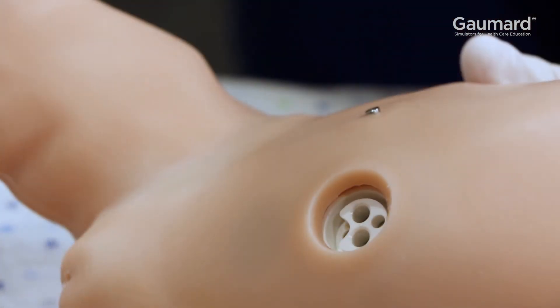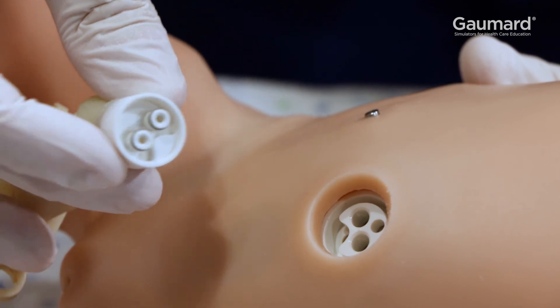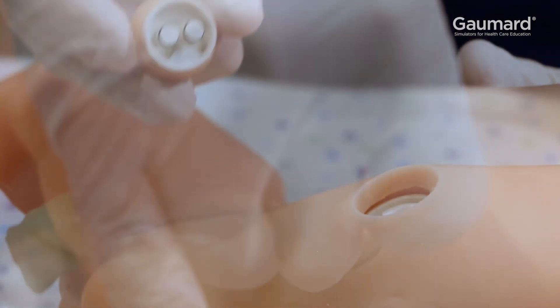In order to palpate pulses, the umbilical cord must be installed. Alternatively, the post-umbilical navel can also be installed.